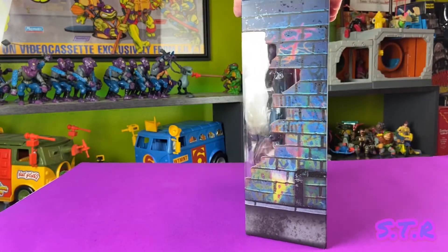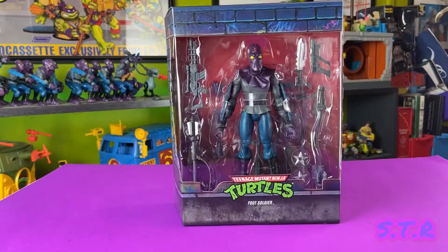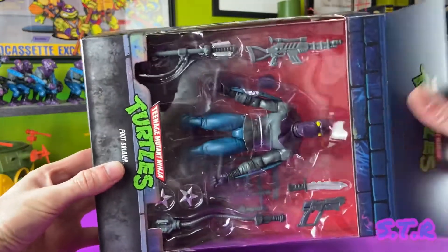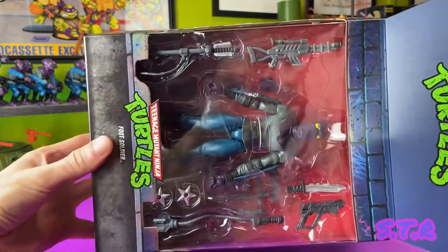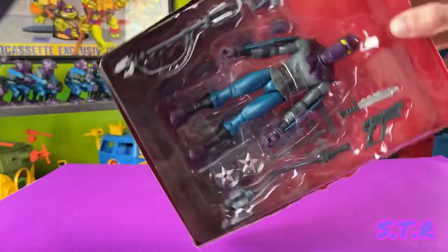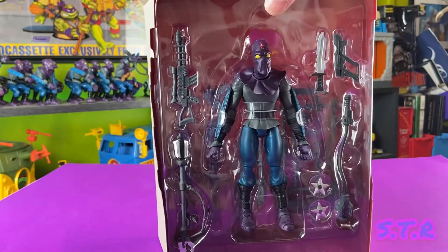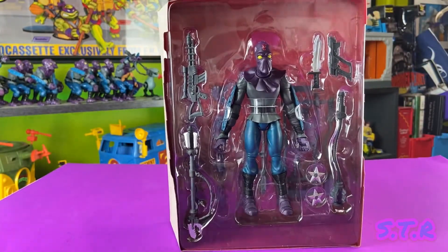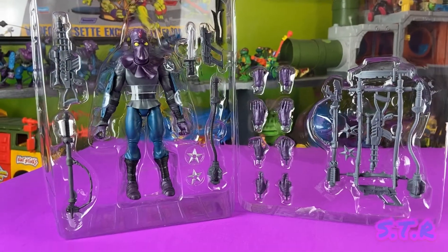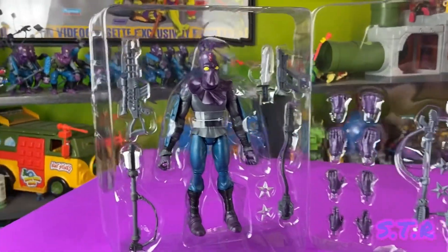Let's go ahead and take this bad boy out. Wave one came out with a lot of good characters, but I have a feeling this one is probably going to be my favorite. Like the previous characters, there are two trays — the top tray has the action figure and the main weapons, and the second tray has four extra sets of hands and the unpainted weapons tree.